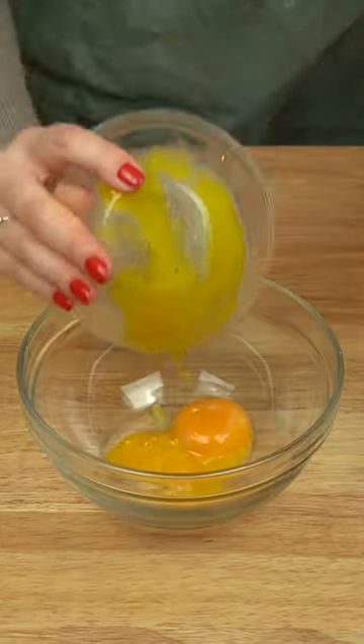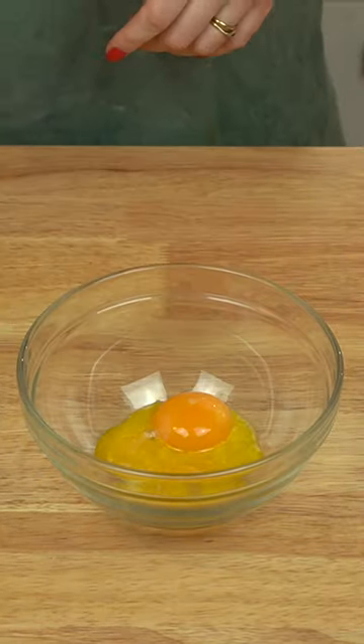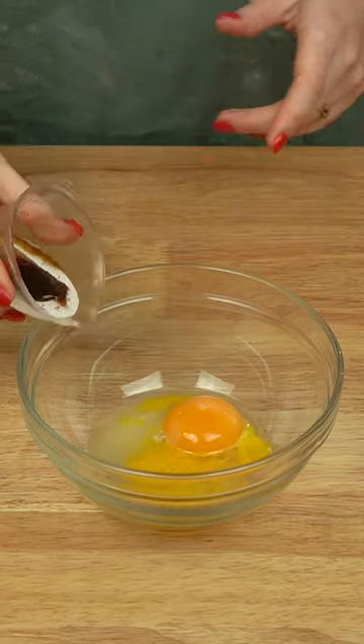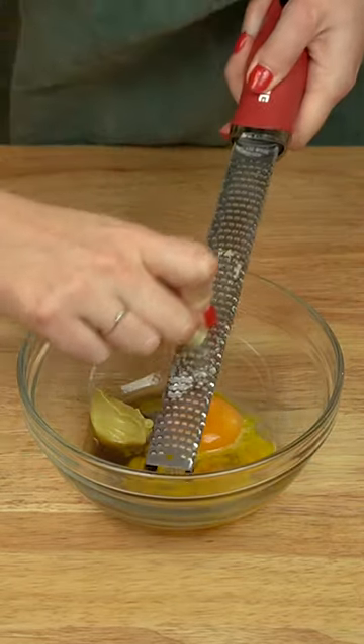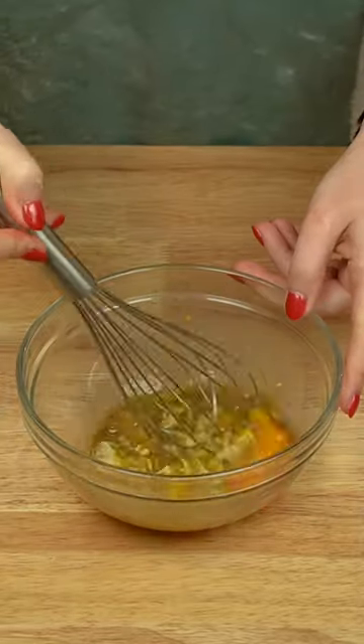This is how you make Caesar dressing without anchovies. First, add egg yolks, lemon juice, Worcestershire sauce, and Dijon mustard to a bowl. Then, grate in a couple of cloves of garlic and whisk thoroughly to combine.